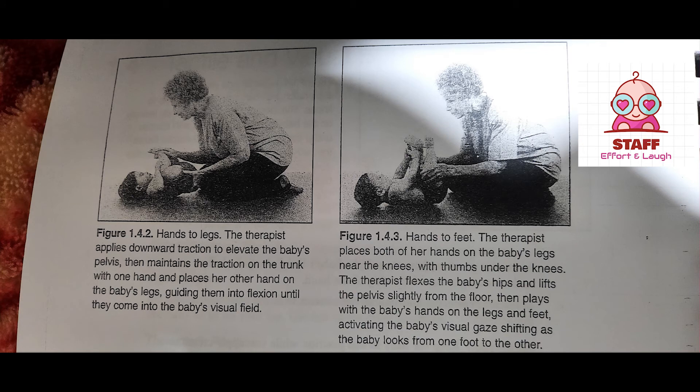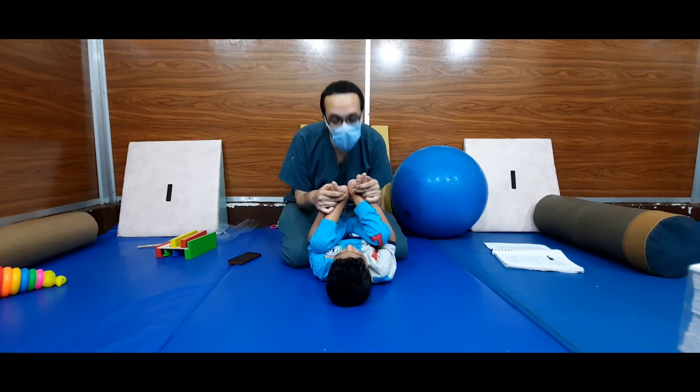Functional goals. Number one: reaching of hands and vision to various body parts for body awareness and body exploration. Number two: reaching in supine. Number three: eye movement for development of visual skills.